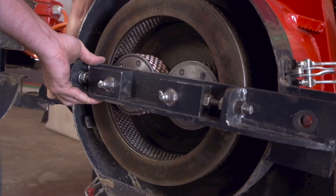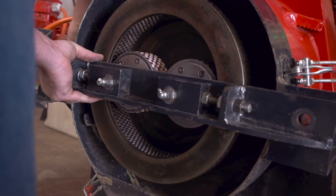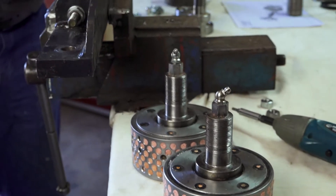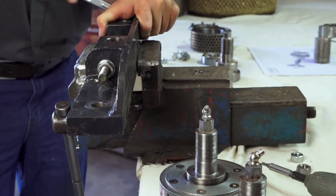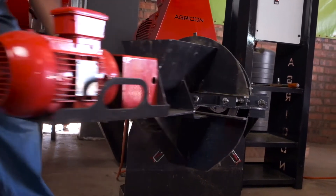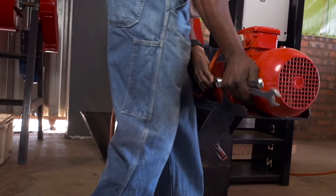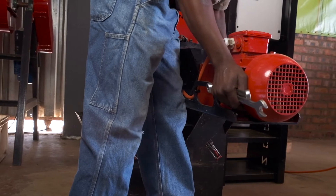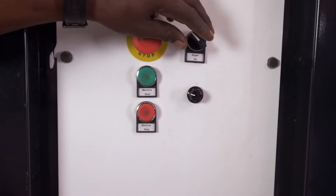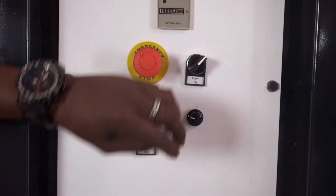An experienced operator can easily hear when the die ring and rollers are correctly aligned and running properly. A more detailed instruction video on how to set up the rollers is also available in this instruction series. The next step is to feed the run-in mix through the pelletizing machine until the die ring has been sufficiently run in. Close the pelletizing machine and begin running it as if you were about to run a standard pelletizing mix.